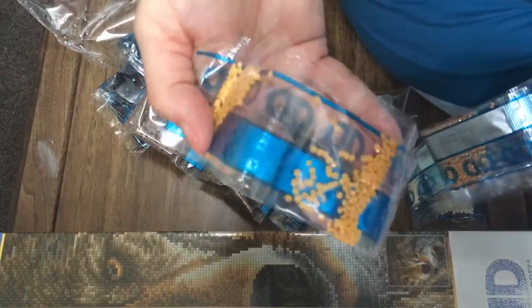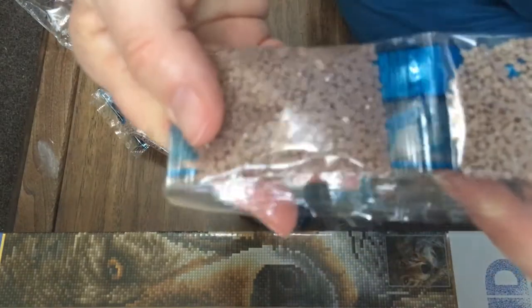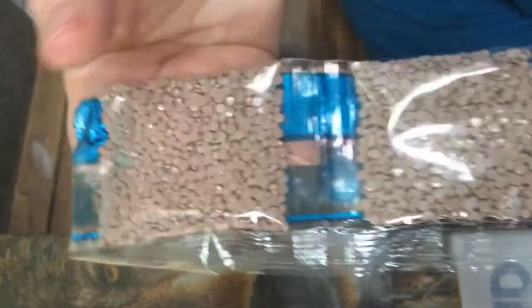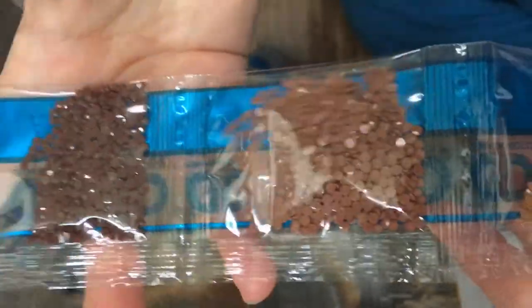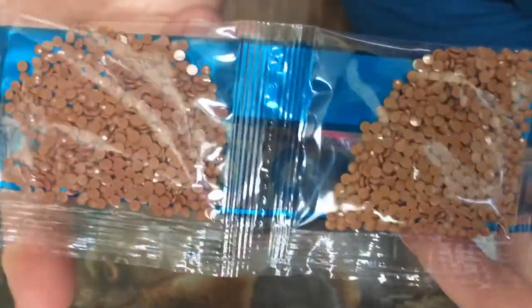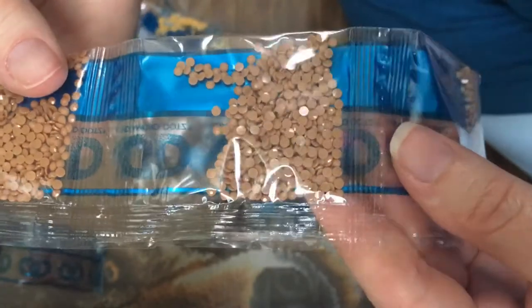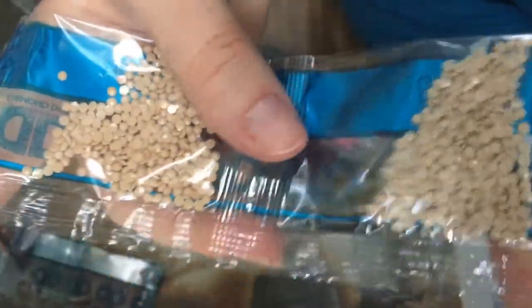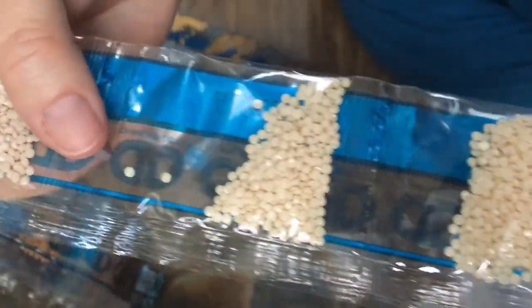Oh, I know — these are probably the eyes! Remember I said the eyes were amber? These are probably the amber color. I really like these earth tones, lots of neutrals — neutral earth tones, really pretty, warm colors. I might have to start this one next. I know I keep saying that each time I open one — I've still got those four Diamond Art Club paintings to do too that came in the intro kit I just got. But yeah, those are the diamonds and I didn't see any trash in them, they look really clean.